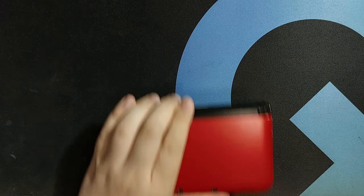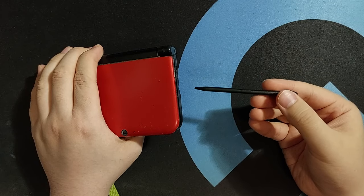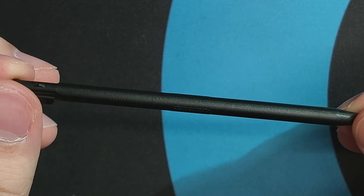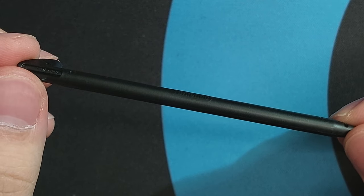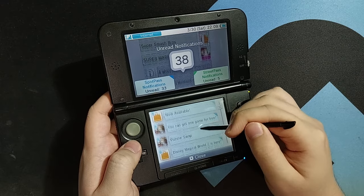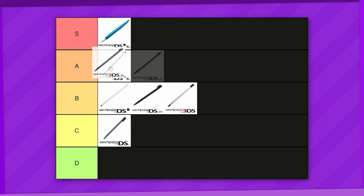I guess Nintendo felt the same, because on the 3DS XL, we're back to a non-telescopic stylus on the right side of the system, just like the DSi XL. They're actually pretty much the exact same length, but compared to the smooth plastic of the DSi XL stylus, the 3DS XL's actually has a textured matte finish, which gives it a better grip in hand, especially coming from the metallic 3DS stylus which is more prone to slipping and collapsing in the middle of using it. So yeah, this is a small but significant improvement over the DSi XL. Top of A tier.